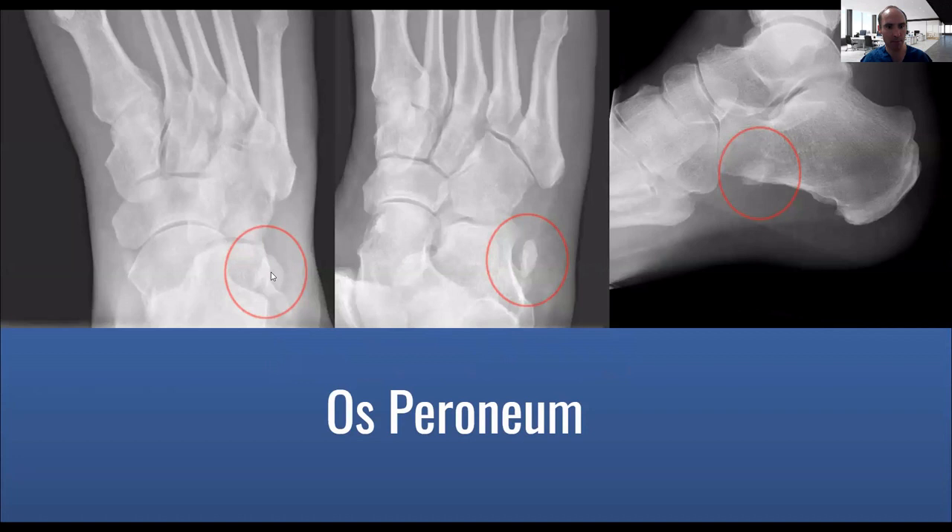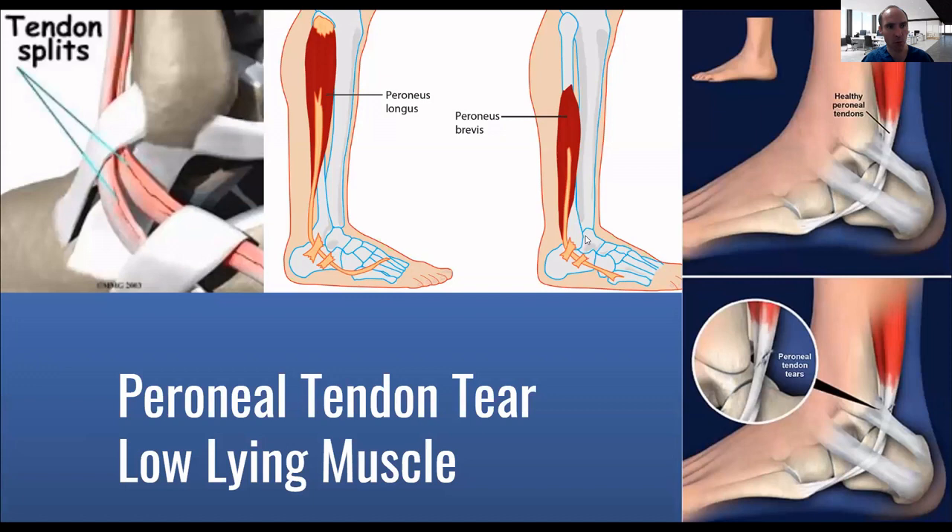Here's an example of a couple of os peronea — basically an extra bone that's found in the peroneus longus. This can often be found on x-rays. A lot of people don't have any pain, so if there's no pain, you don't have to do anything. If there is pain in that area, there are some treatments — certainly trying an injection, shockwave therapy, or other types of things can be helpful to immobilize it.